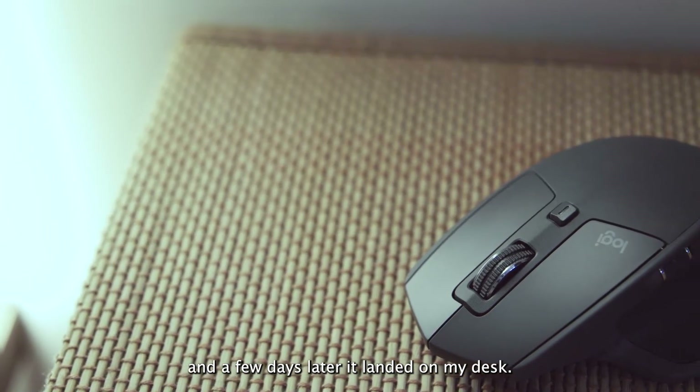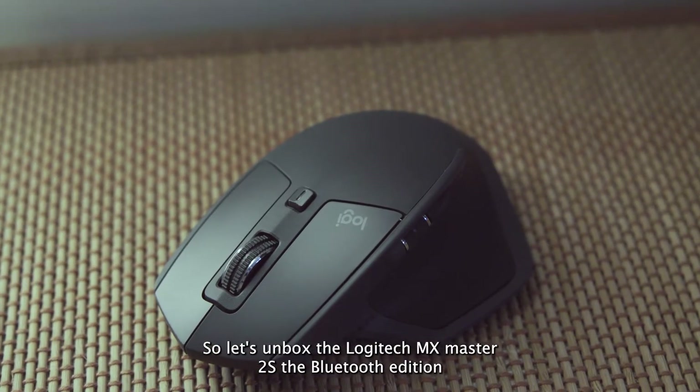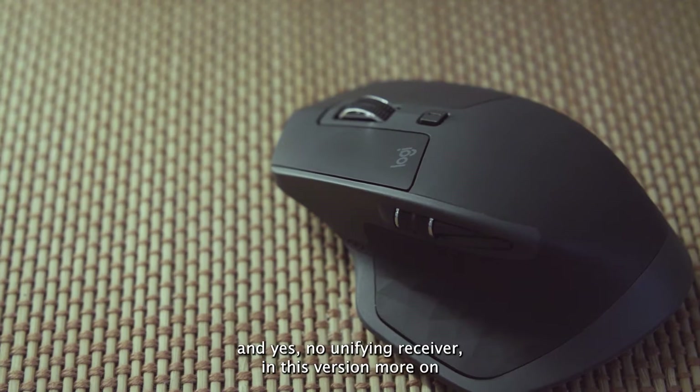And a few days later it landed on my desk. So let's unbox the Logitech MX Master 2S, the Bluetooth edition — and yes, no unifying receiver in this version. More on that later.